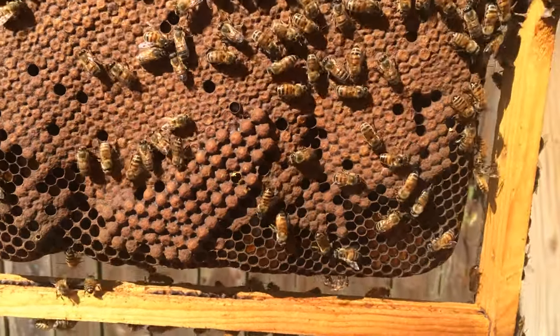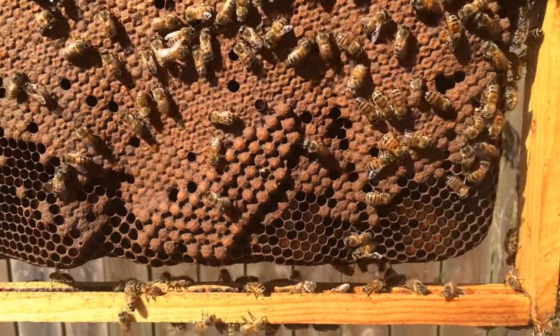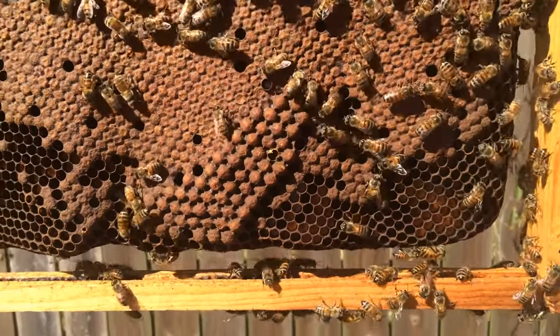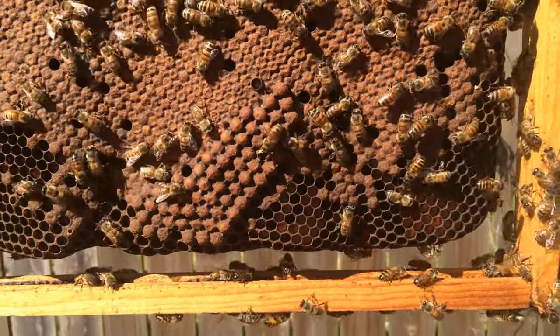Well, hopefully you guys can see what I can see — right there in the middle of the picture is what I've been looking for for two weeks now. That is capped drone brood, and that is absolutely wonderful because that means I can actually start making splits now, because by the time the queens from the splits emerge, I'll have mature drones for mating.